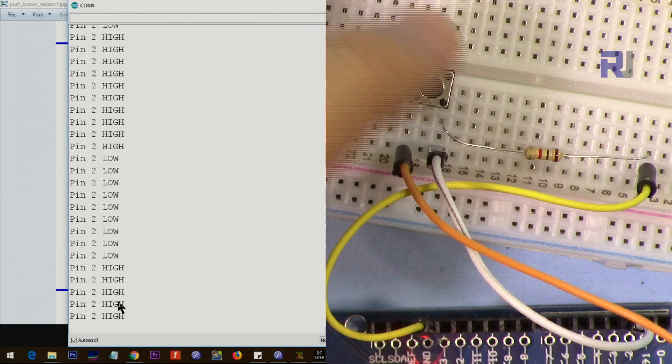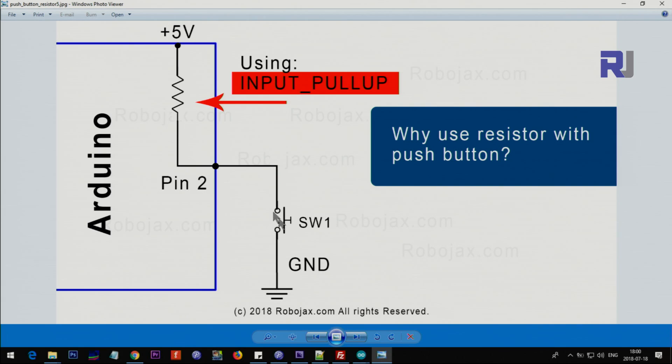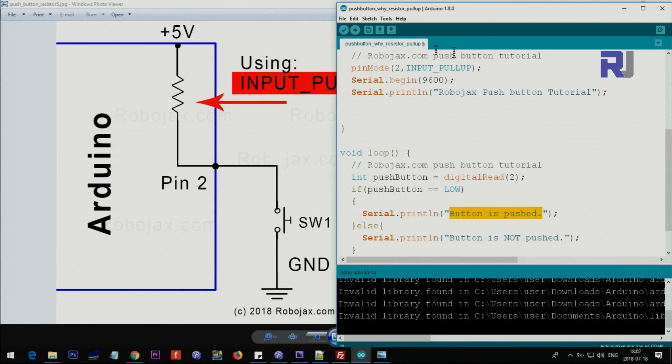When you want to use a push button switch connected to ground, you can eliminate the use of external resistors by using INPUT_PULLUP. Internally, Arduino will create a virtual resistance between the pin and VCC (5 volts), eliminating the need for a physical resistor. The only difference in the code is that you put INPUT_PULLUP instead of INPUT. The system creates a virtual resistance so the pin is always connected to positive via this resistor. We just check if it's low — when you push it you are connecting it to ground.